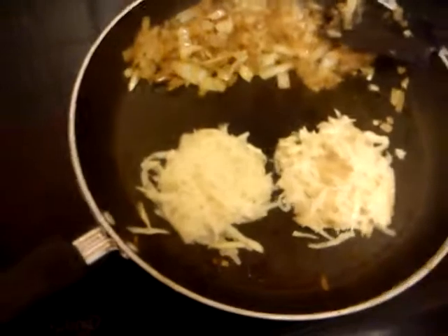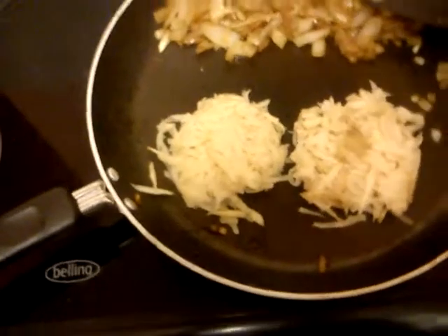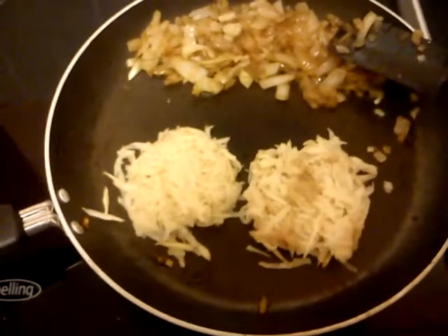You'll rinse the potato first, of course, because it might be a bit dirty. Potato rostis! I'll come back in a minute and I'll show you what the finished potato rostis look like and I'll show you the fish. I'll be right back, YouTube!